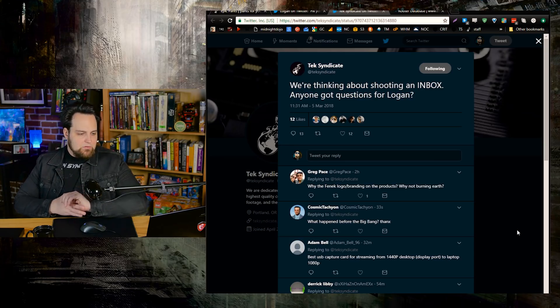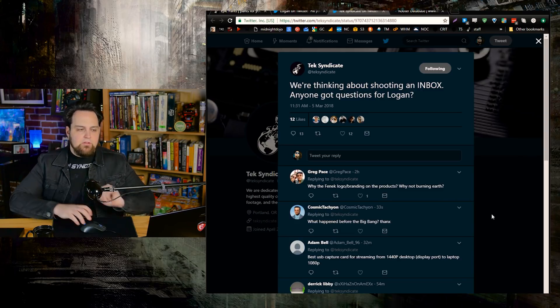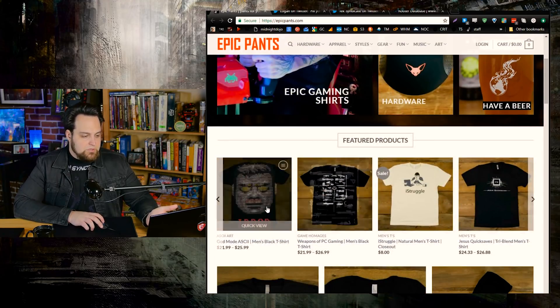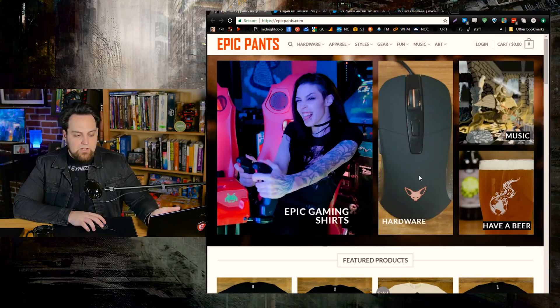Greg asks: why the Finnick logo branding on the products, why not the Burning Earth? Since the beginning I've tried to create multiple different entities so that everything's not under the same branding. The Burning Earth has been a personal logo — it started with Raise the World, and the fire was always supposed to represent knowledge spreading around the world, setting it on fire with information. With Epic Pants it's a totally separate brand that can exist on its own even if someone knows nothing about TechSyndicate.